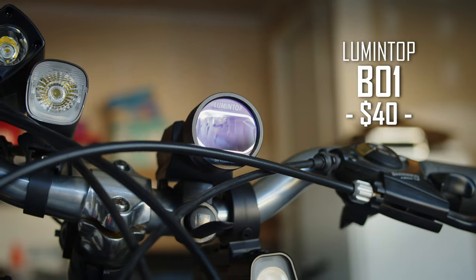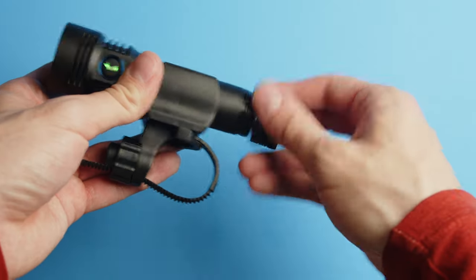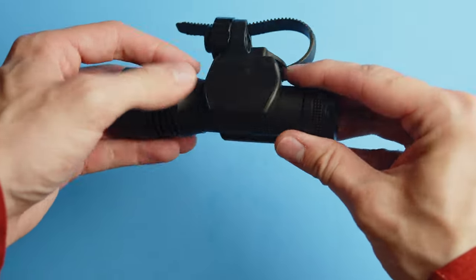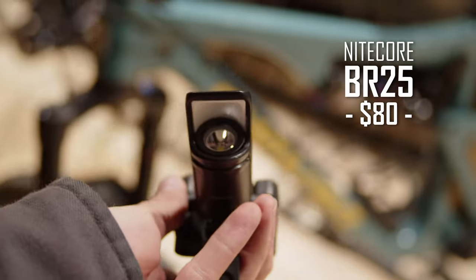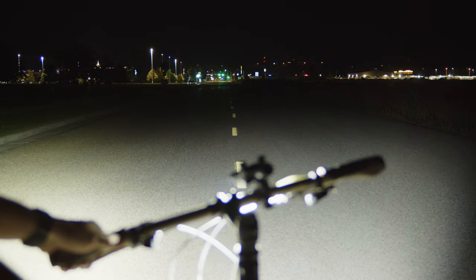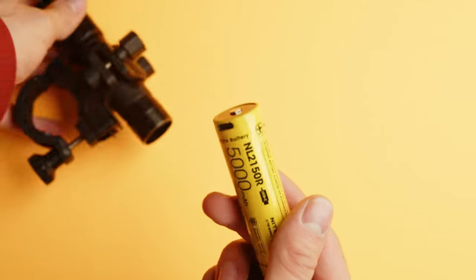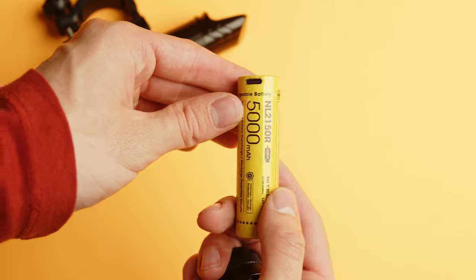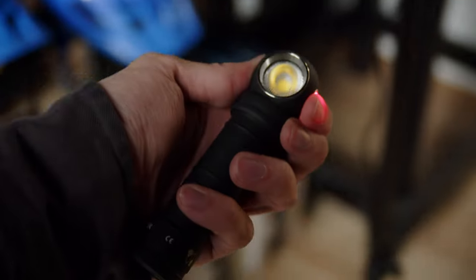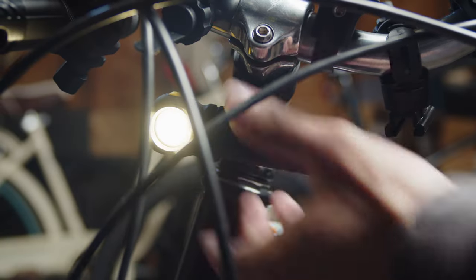Coming in at just $40 is the Lumintop B01, which has a unique optical design creating a rectangular beam and a more traditional round flashlight body, with an easily replaceable flat-top 21700 cell and a USB-C charging port. The Nightcore BR25 has an interesting hooded system that creates a cutoff beam with a sharp hot spot that can throw a long distance, with a sturdy clamping system — though the charging port is on the battery itself, requiring removal to charge. Finally, the Armytek Wizard C2 Pro Max is the larger 21700 version of the Wizard Pro, a general-purpose EDC light with both a headlamp mount and a bike mount, making it very adaptable.